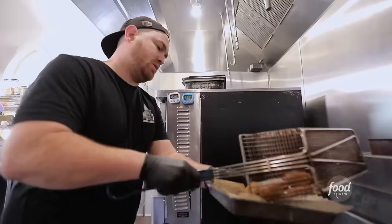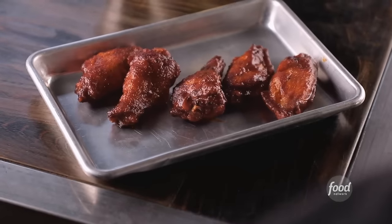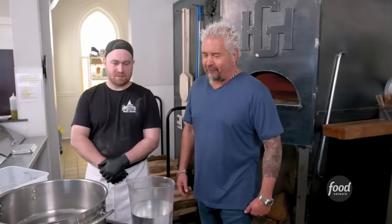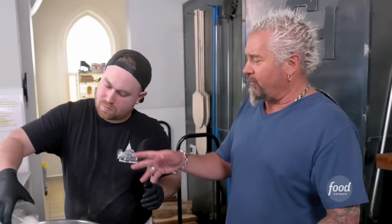Welcome back — Triple D hanging out in a church, Flavortown Church. Actually, we're in Redmond, right outside of Bend, Oregon, hanging out with Chef Adam. You're making crazy pizza really legit, by the way. He says he's not a one-trick pony. He's got wings too. We're going to go ahead and build our brine: water, equal parts salt and sugar, let it dissolve, a little ice bath to cool it down, and then over the top of the wings.